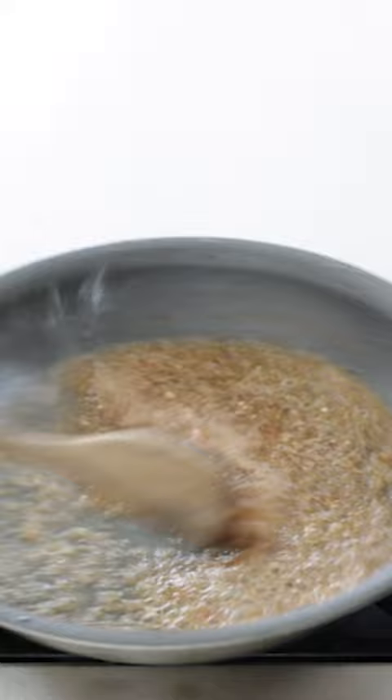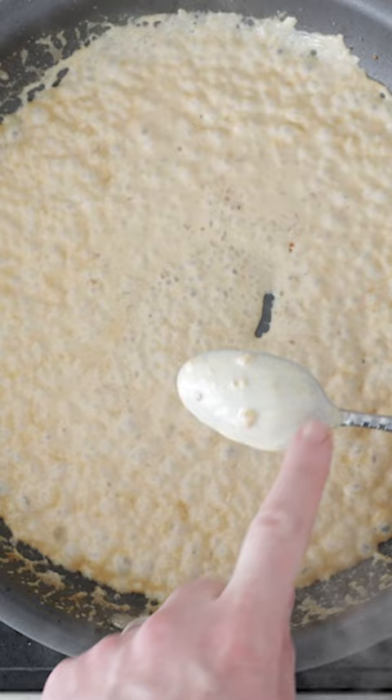Add heavy whipping cream, mix it until thick and nappe, finish with more butter, capers, fresh dill, salt and pepper, and mix it until combined.